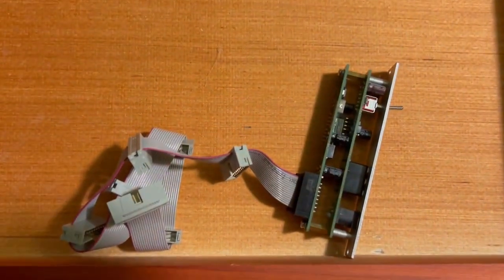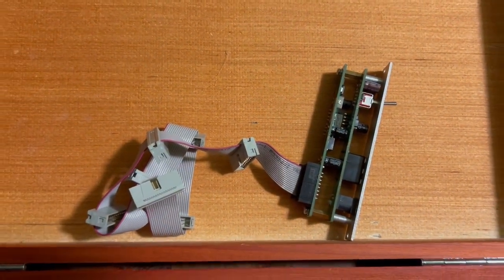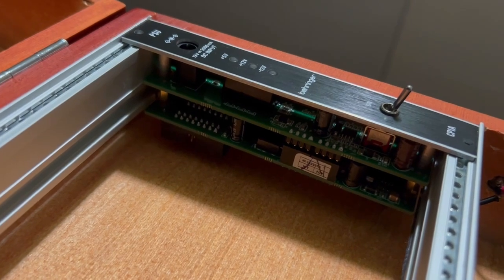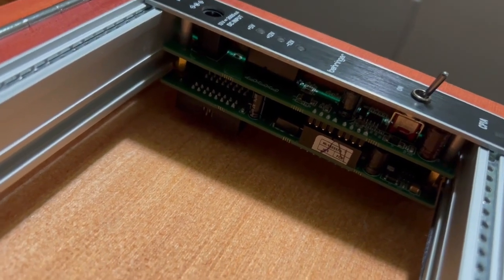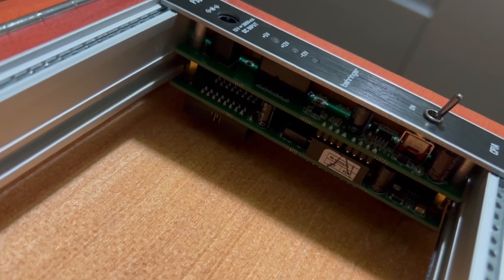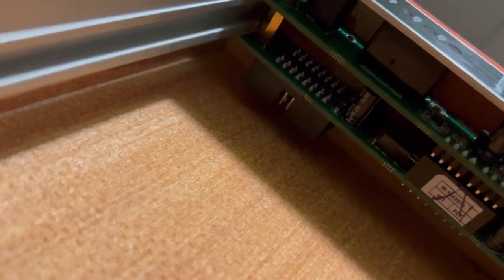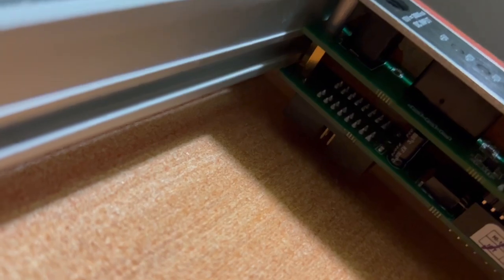Let's try to replace this with the Behringer CP1A. One of the first issues I'm facing is that the module is really deep and my case is really short — about five centimeters — and the module is about four. I only have very little clearance left below the connector, so I really hope I can connect the IDC connector and work it out.